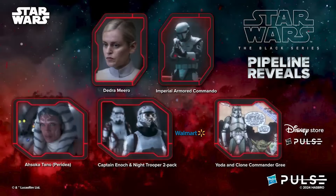Also pipelined today was Ahsoka Tano in the white outfit she wears towards the end of the Ahsoka series. In addition, we're getting two more Ahsoka characters in a two-pack: Black Series collectors will be getting Captain Enoch very soon, paired with an Imperial Night Trooper in a two-pack. We don't know which specific Night Trooper yet, since they all had unique armor repairs. That two-pack will be a Walmart exclusive.